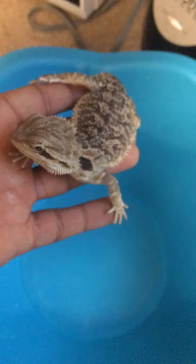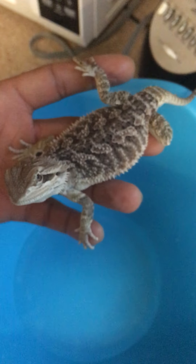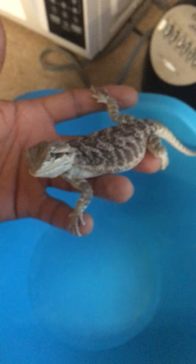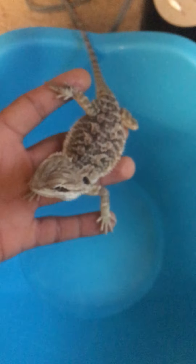This is my bearded dragon, Zilla the Blackbeard Hardison — that's his name. Look at him looking at the camera. He's like the lizard version of a dog. Pretty cool.